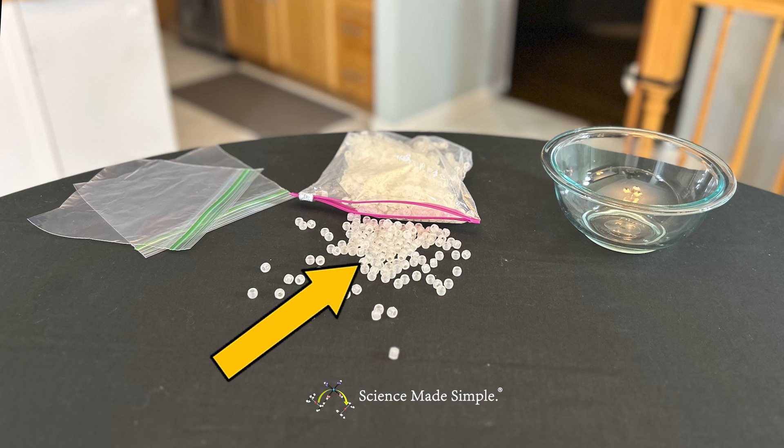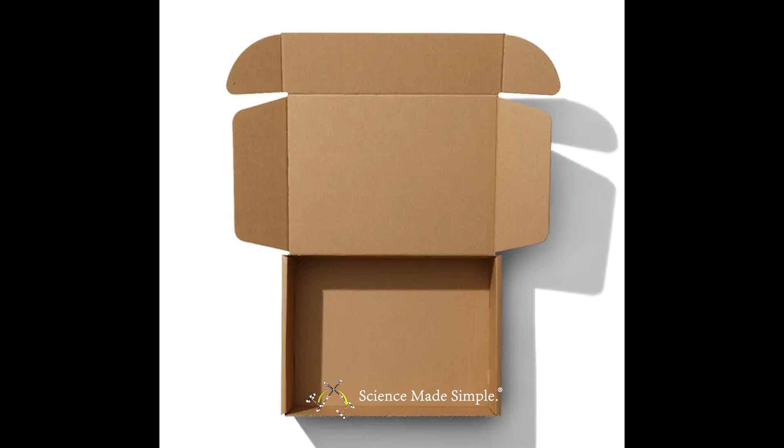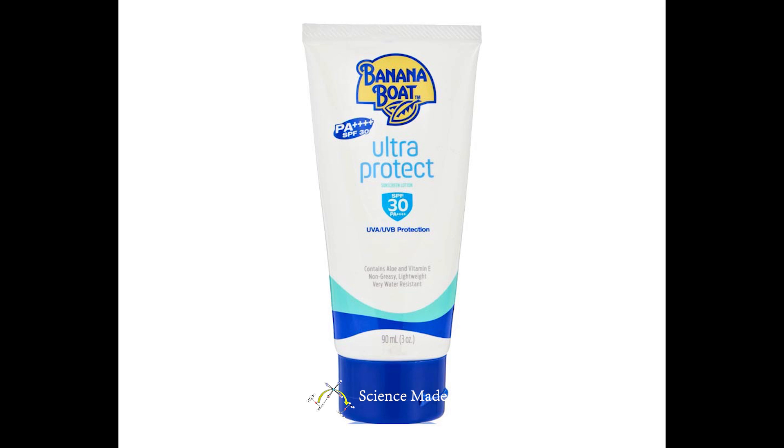Here's what you'll need: some beads that change color in the presence of ultraviolet light. I purchased mine online for a few dollars. You may also be able to find them in toy stores or arts and crafts stores. You'll need one bowl, two Ziploc bags, a large box with a lid or cover, and of course sunscreen with the SPF level of your choosing. I'm using sunscreen with SPF 30.